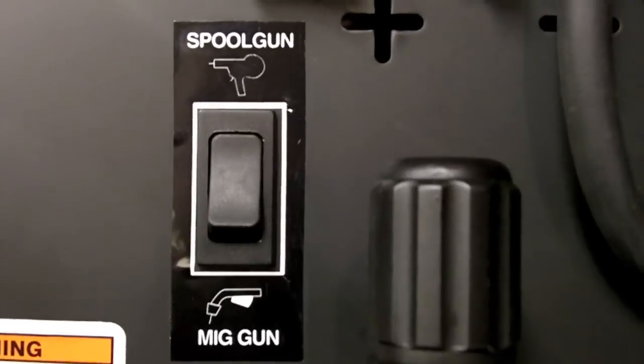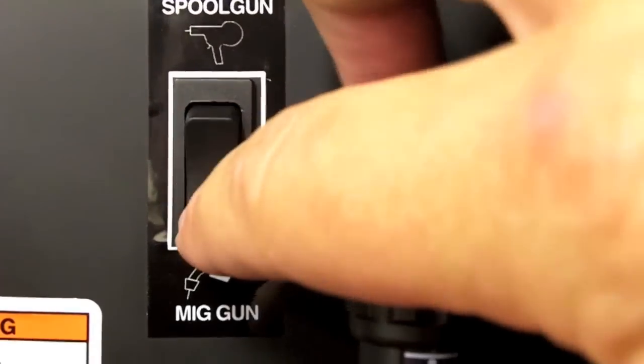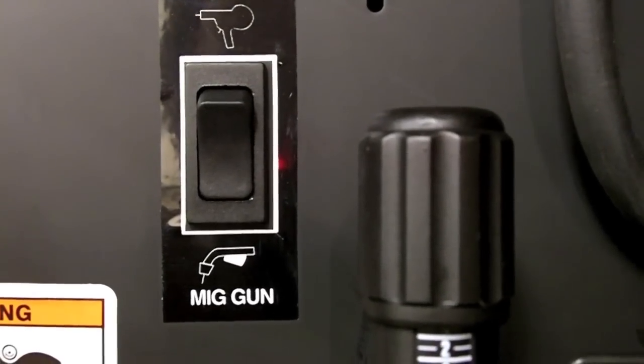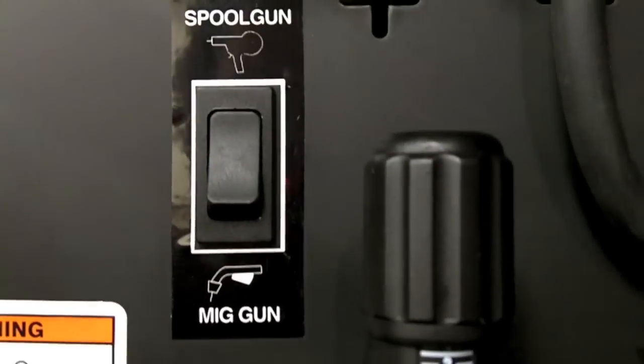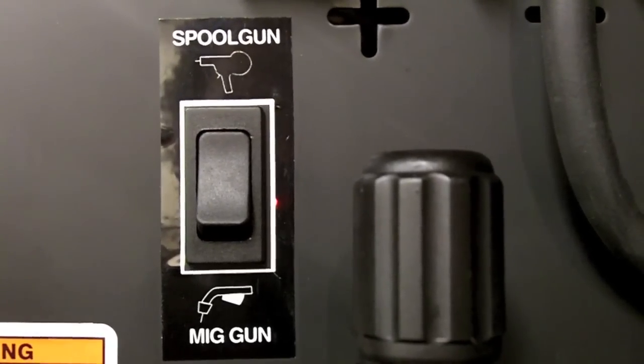And if you look here, like I was mentioning, this machine is spool gun ready. What that means is when you're in the MIG mode, you are controlling the drive system within the machine. When you switch over to the spool gun mode, you are now controlling the drive motor on the spool gun.